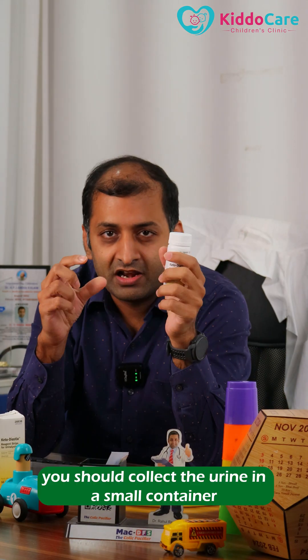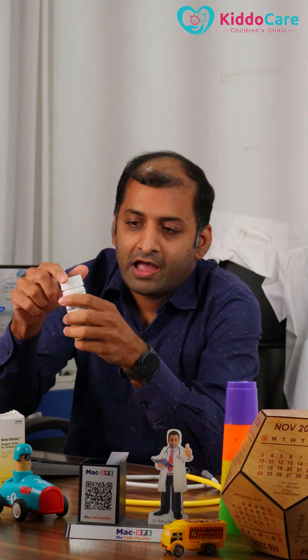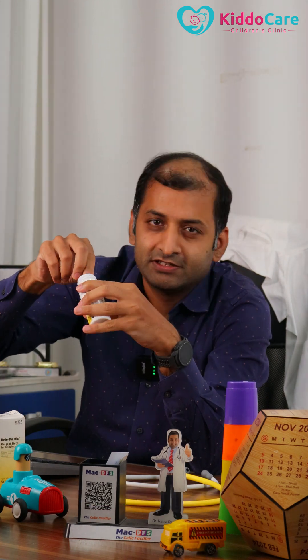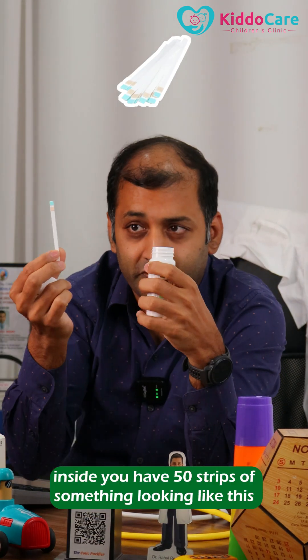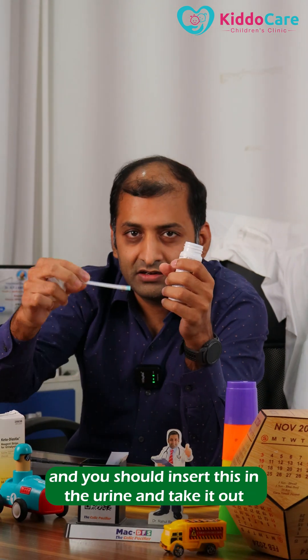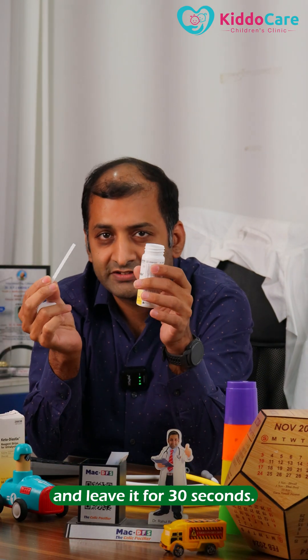To do this, collect the urine in a small container and open the cap of the urine Keto Diastix. Inside you have 50 strips. Insert one strip into the urine, take it out, and leave it for 30 seconds.